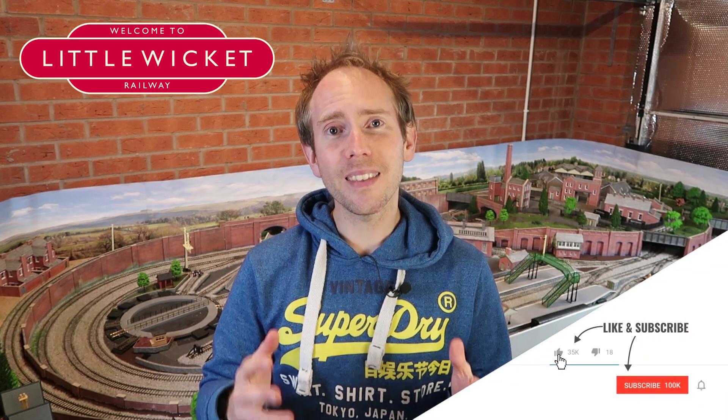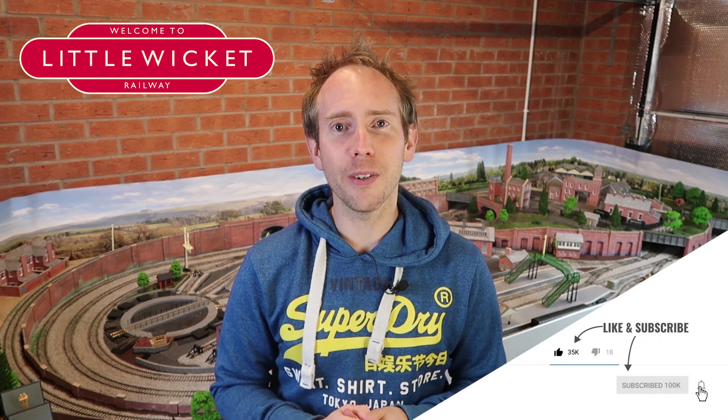Sorry about all the background noise in this video, but hopefully you still found it useful. If you did, please give the video a like and subscribe to the channel. Thank you for watching and I will hopefully see you again soon.